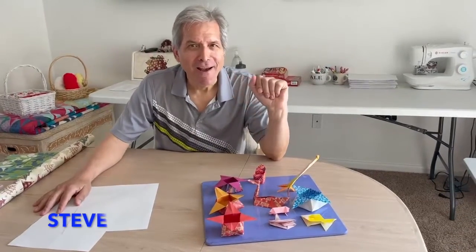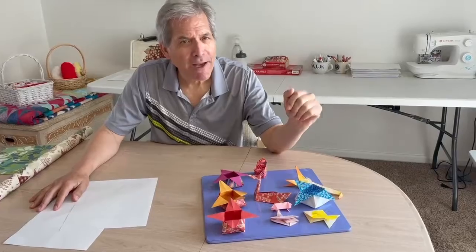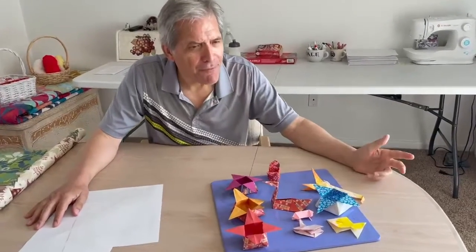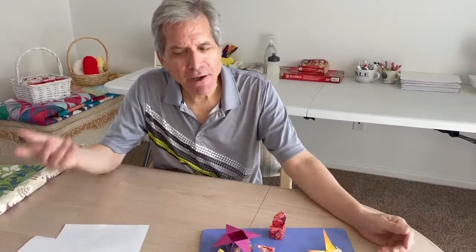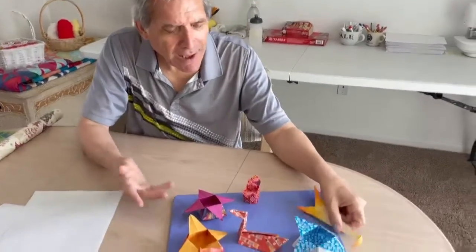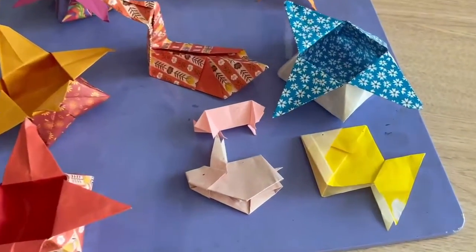Hello, I want to introduce you to origami — creating art from paper. No glue, scissors, or anything else is needed, just paper. Here are some examples: we have swan boxes, giraffe.